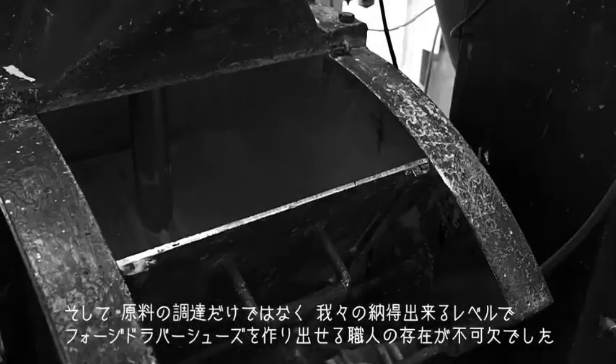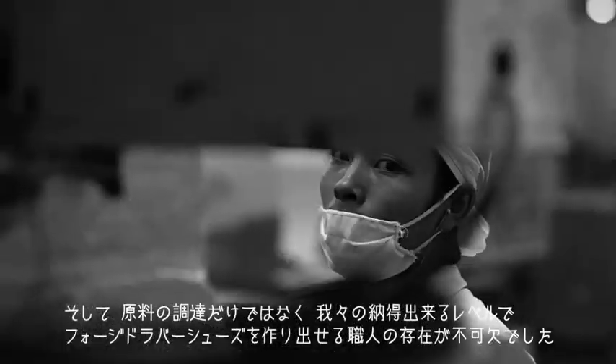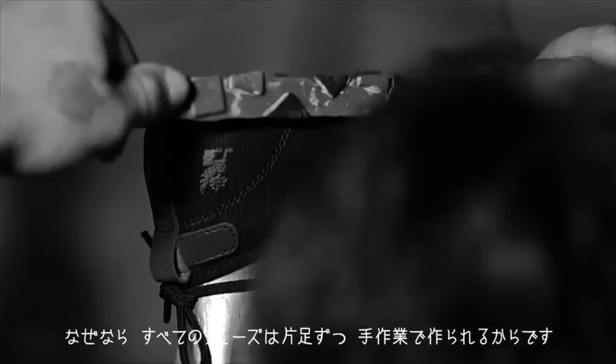We needed to find a place that not only had available resources, but also had craftsmen that could make the forged rubber shoes to the level of standards that we would hold them to. The forged rubber process is completely different — basically, each shoe is made one at a time, by hand.